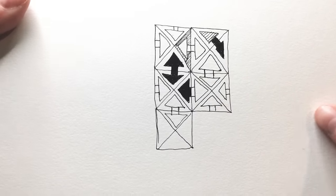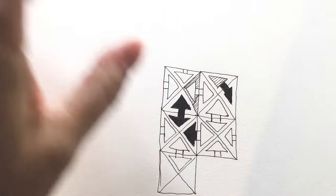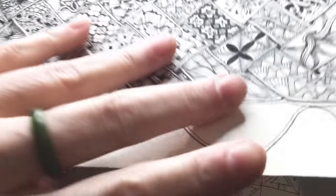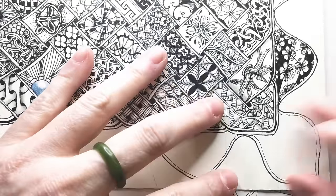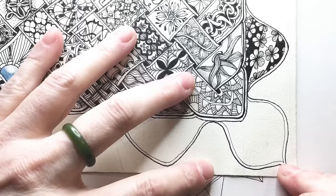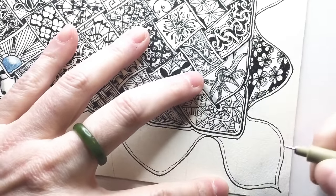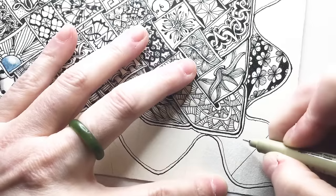I'm almost afraid to put this nice square grid in one of these very rounded organic spots, but let's see what we can come up with. I need to find a place that the light and the camera will both like — that has been a challenge. I think I'm going to start by dividing this up and down — vertically and horizontally — and see if I can get this fairly even.